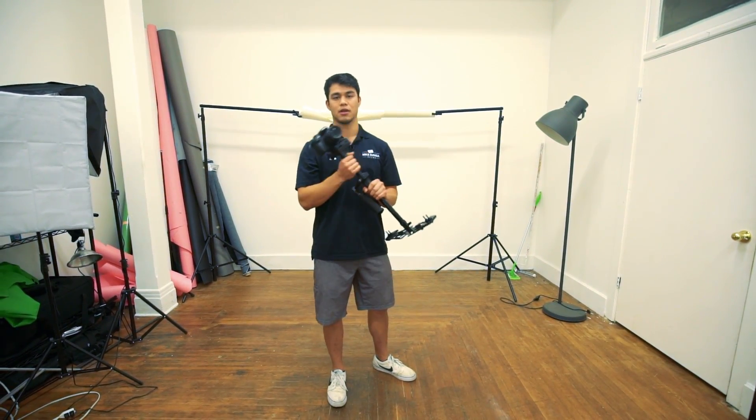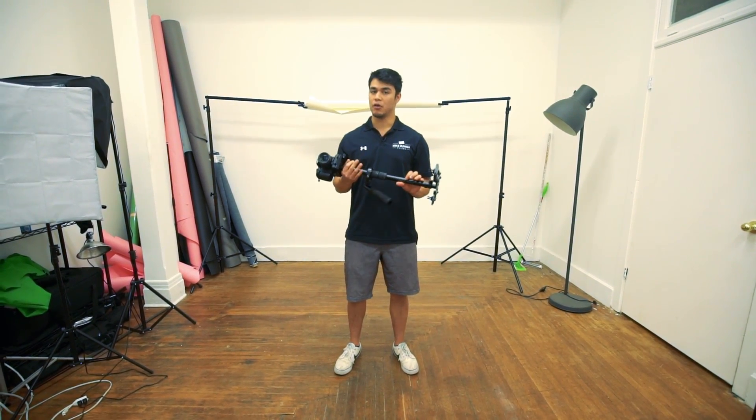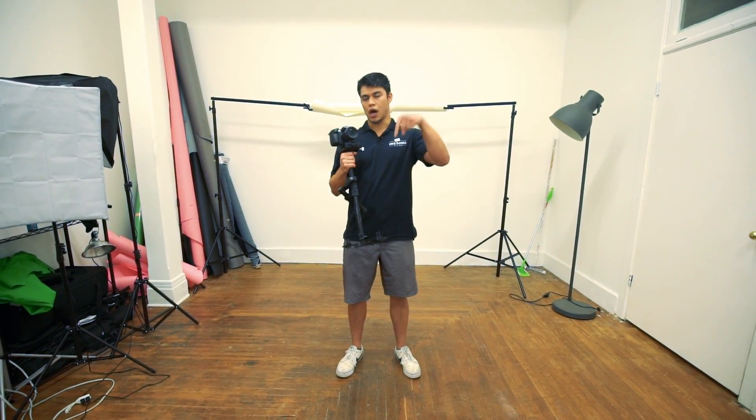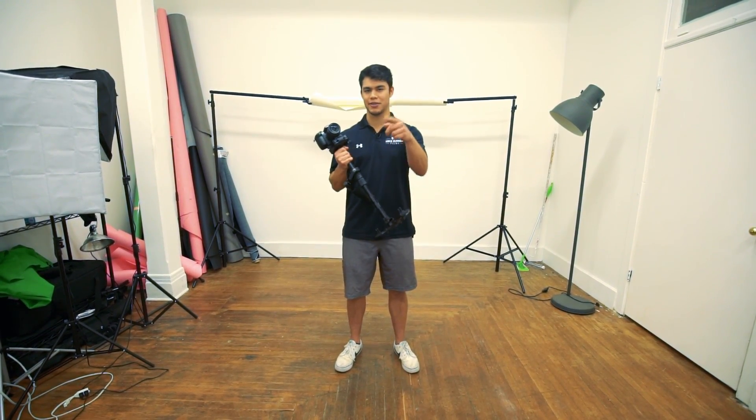Those are my tips on filming upside down with the GlideCam. If you found this helpful, like, comment, and subscribe. Also comment down below what you want to see next in terms of tutorials. Thanks again for watching — I'll see you in the next video.